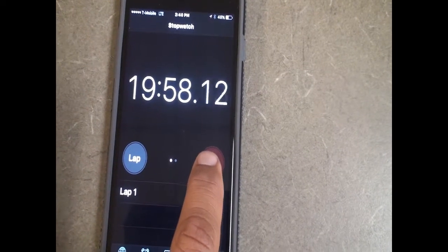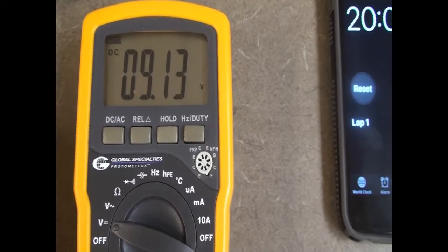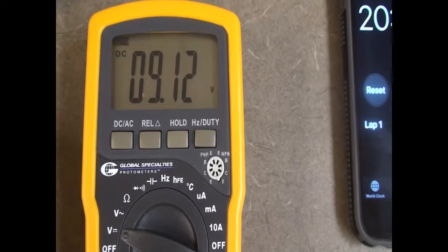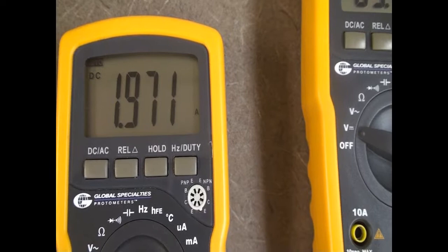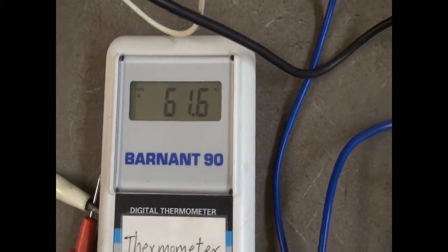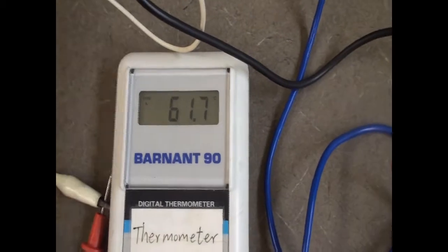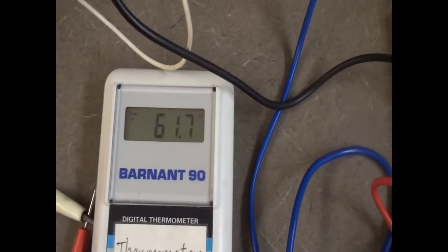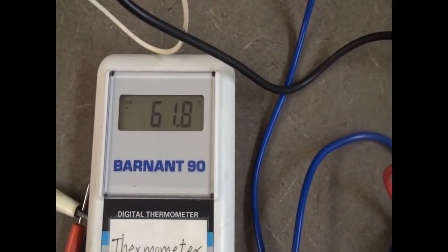We're about done. I'm going to stop the stopwatch and record my final voltage — 9.12 volts — and the current — 1.970 amps. I've not turned it off, so let me monitor the highest temperature it reaches. It keeps going up a little because there's a lag of time where the water still warms up due to heat given off by the resistor. You wait until it reaches the final highest temperature, even after you turn it off.